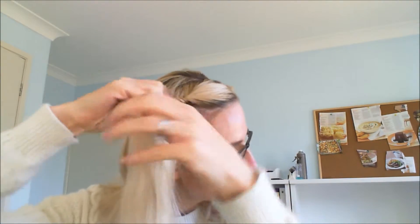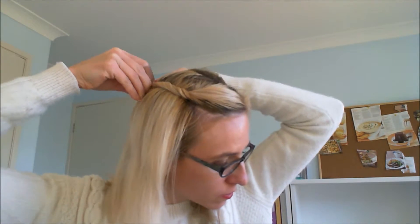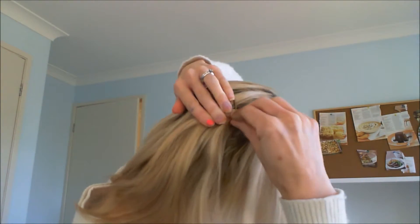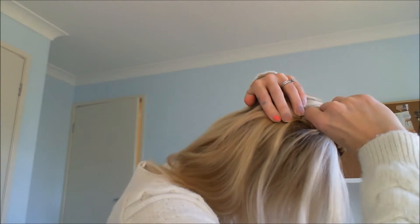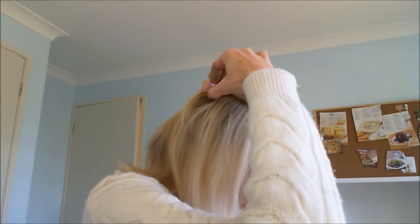What I do is just twist that round and then pull it to the side. Then I get a couple of bobby pins and place one in there, and then do a crisscross over the top to hold it in place. I find if I don't do that it will move out of place.